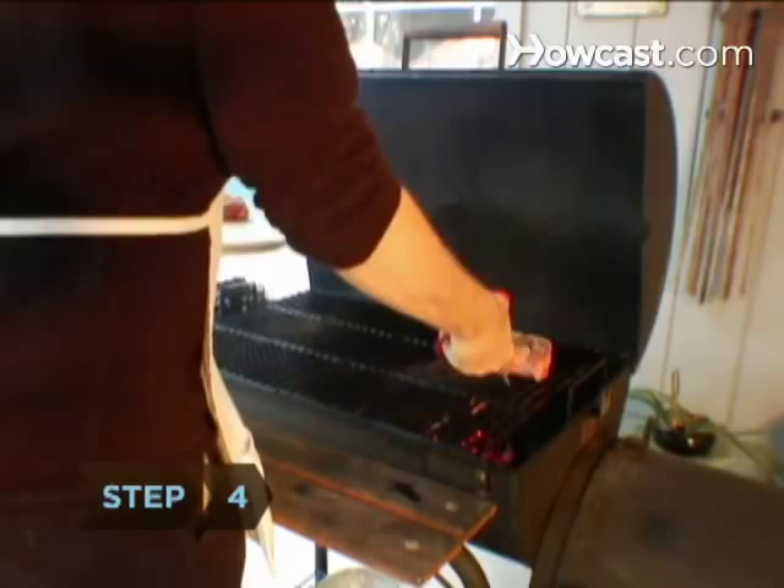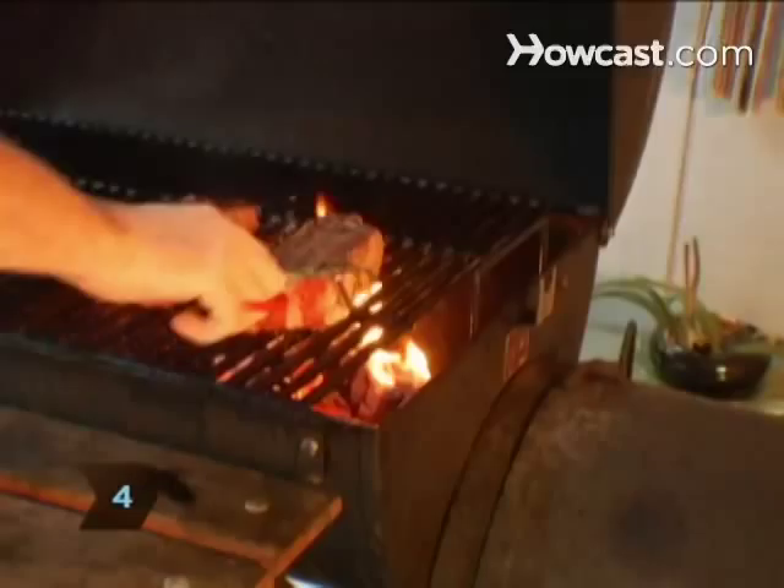Step 4. Place the meat on the grill. Don't overcrowd the grill in case you need to move the food around because of flare-ups.